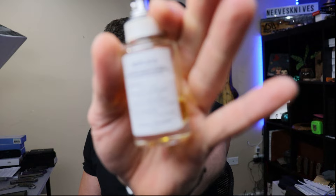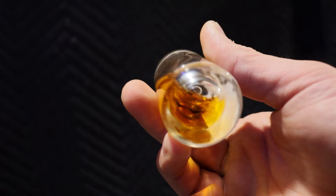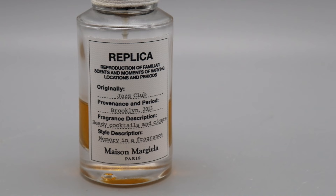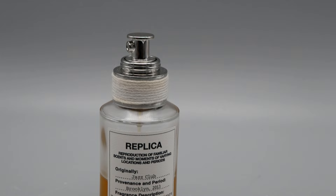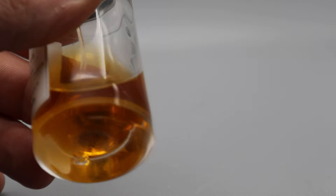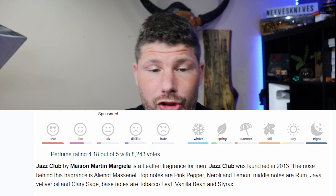If that sounds like you — somebody who likes slip joints and the classic look — you are probably gonna love Replica Jazz Club. The Replica brand tries to take memories and put them in a bottle, so this is supposed to smell just like a 2013 jazz club. It is absolutely amazing. It's a sweet tobacco woody fragrance. It also has rum notes in it — it's supposed to be cocktails and cigars. The tobacco won't smell like an actual cigar smoking; it's more like the leaf. It's really good, super masculine.